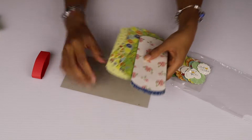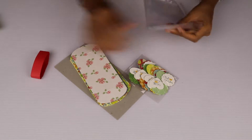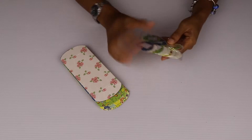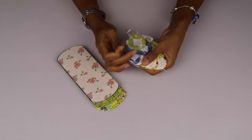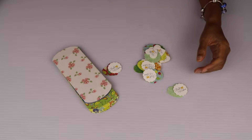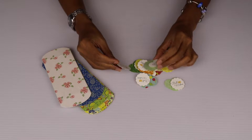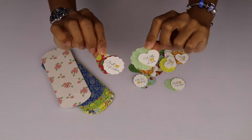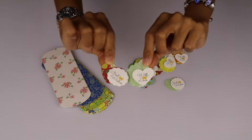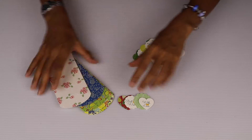So beautiful! And these are the gift tags — they come in a resealable little pouch. Just to show you the Best Wishes and With Love gift tags up close: they are 3D, so nice and so cute! So I'm going to show you how to put this together.